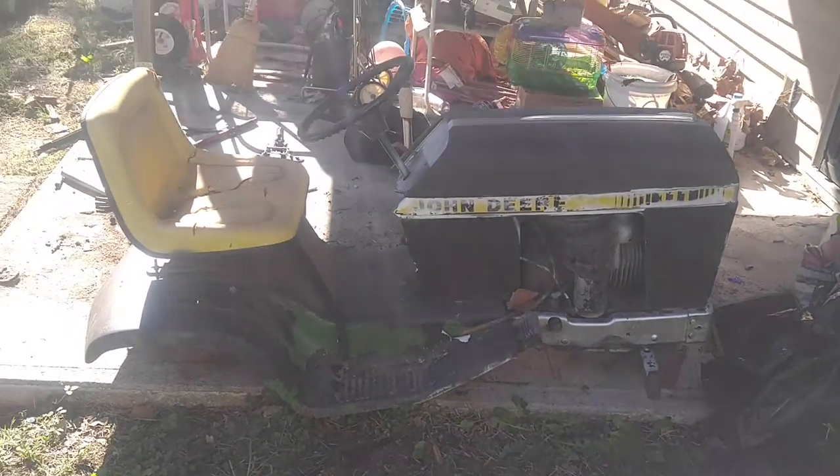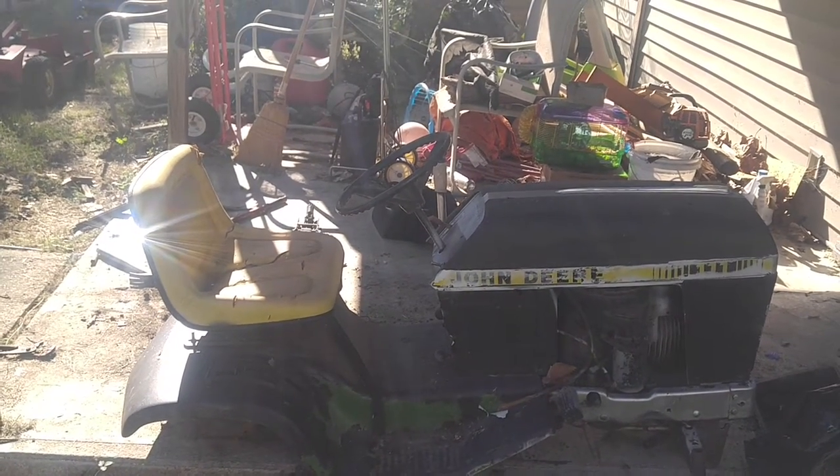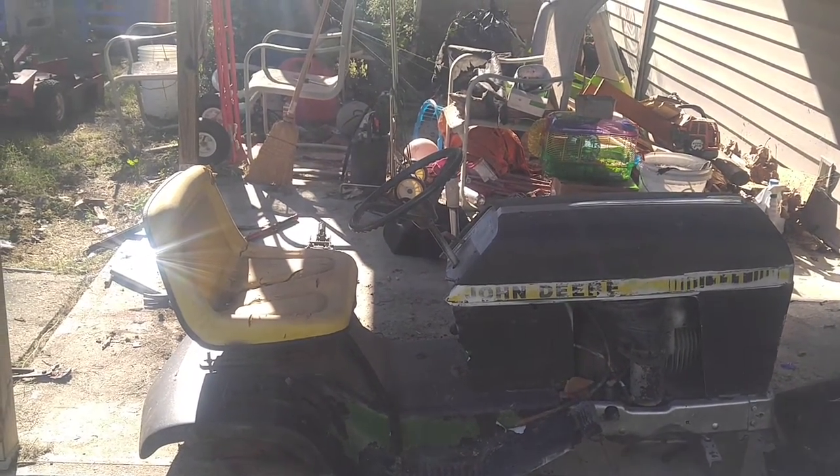This is an old John Deere lawnmower. The engine still runs good, so I'm going to take the engine off of it and probably still do something with the frame.